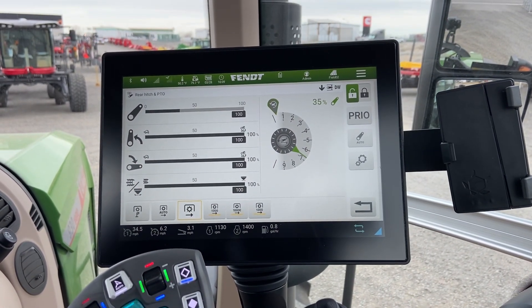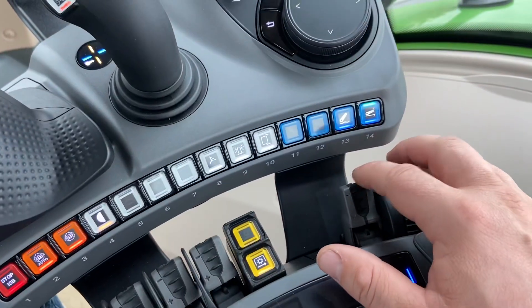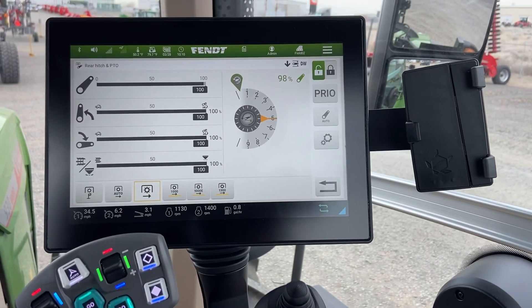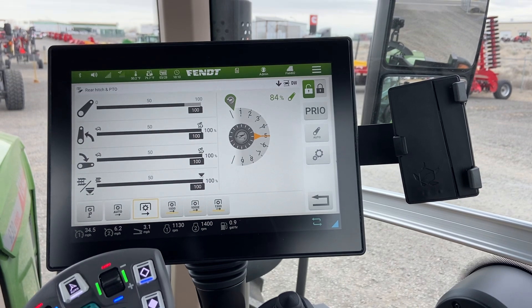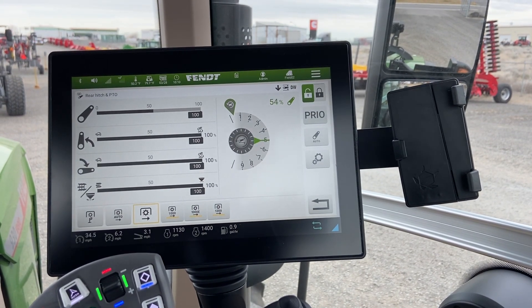Or you can use the fingertip and adjust there just by slightly pulling back or forward on it. Once we get that set, if we go to full detent on the fingertip and pull up, it is going to go all the way up. If we detent all the way down, it is going to send itself back down to the preset location.